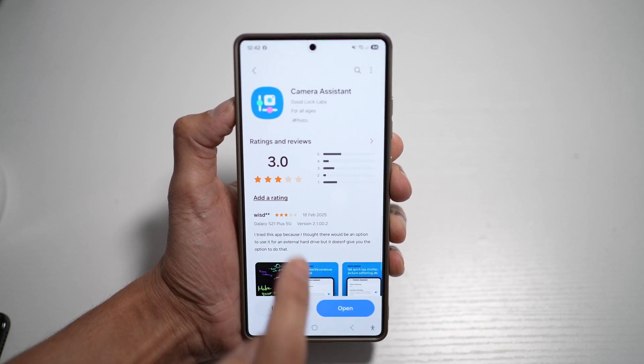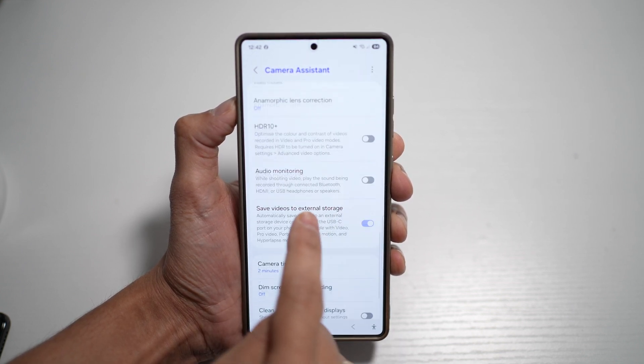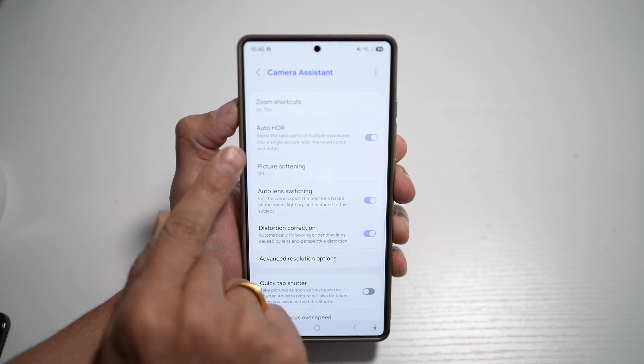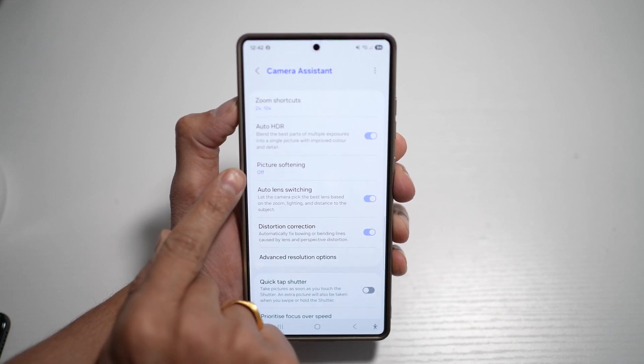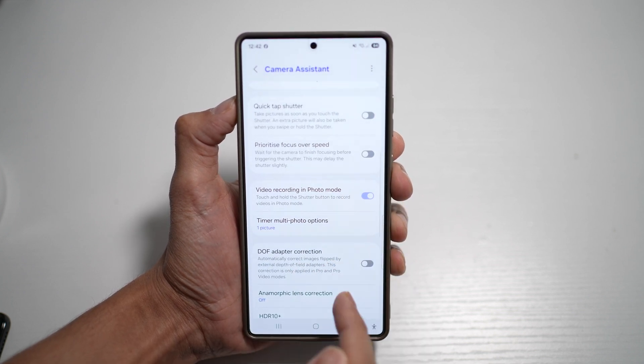You can also install Camera Assistance directly from the Galaxy Store. Once you press open, you'll be able to get all these customizations on your camera app — zoom shortcuts, auto HDR, picture softening, auto lens switching, distortion correction, and many other settings you can configure for your camera app.